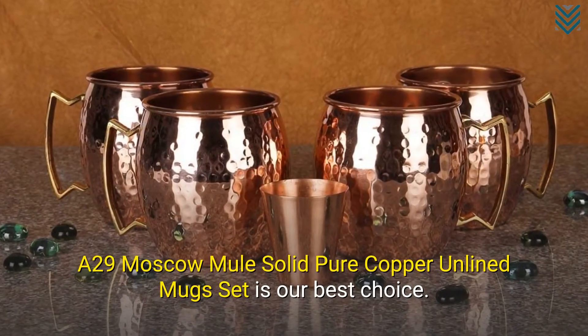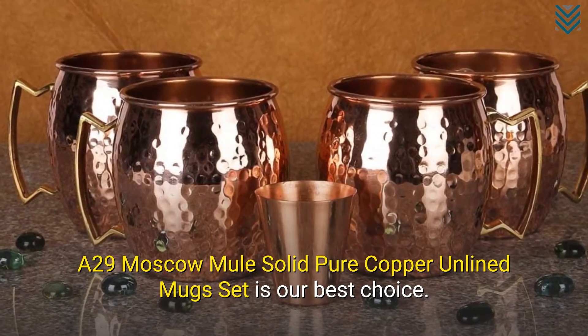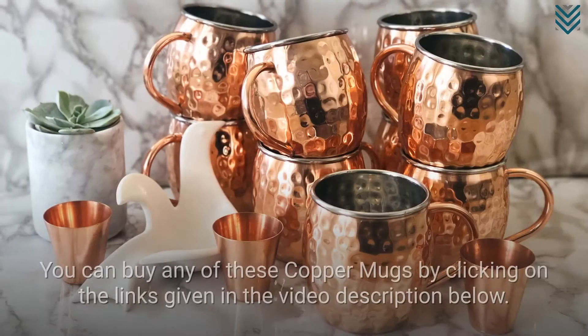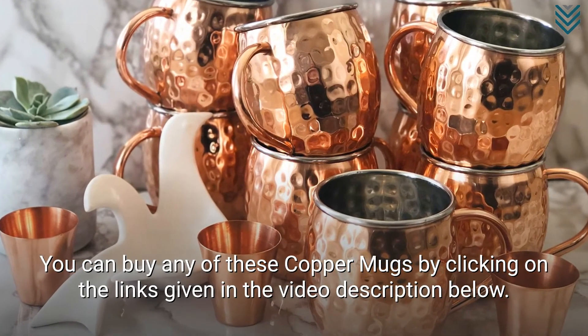The A29 Moscow Mule Solid Pure Copper Unlined Mug Set is our best choice. These copper mugs are hammered mugs, which gives them a rustic look. You can buy any of these copper mugs by clicking on the links given in the video description below.